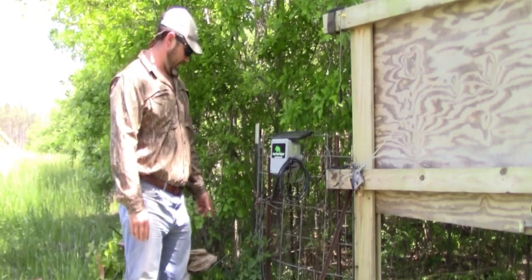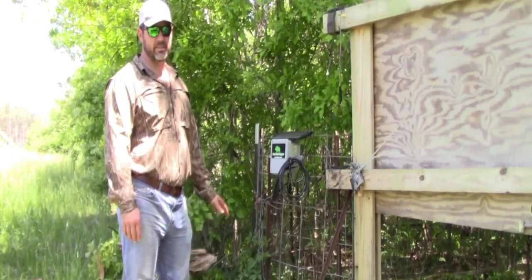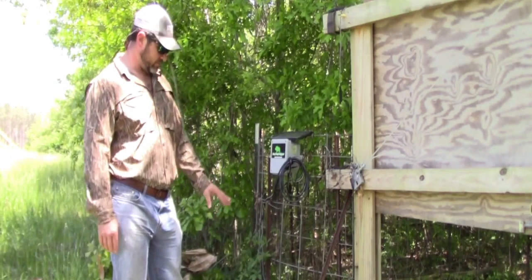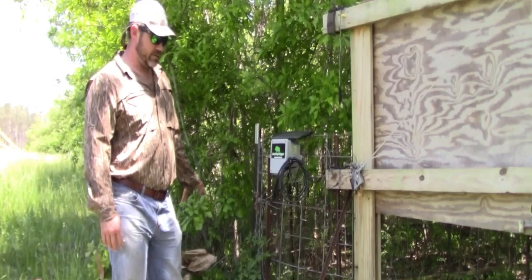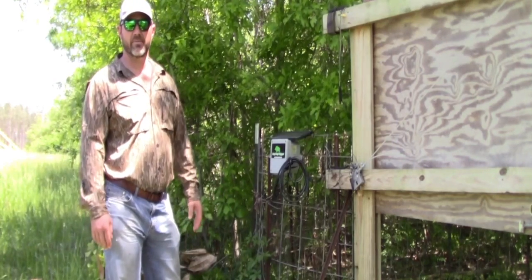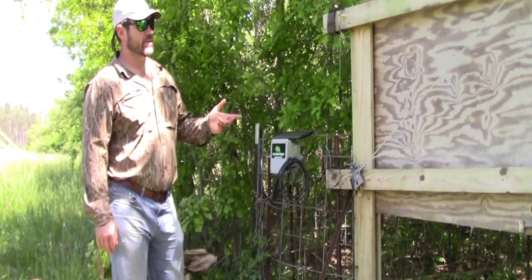I normally put a 24 or 27 size deep cycle battery inside of a marine plastic case, cut limbs and put them over the top of it to kind of camouflage it. But just to show you how it works...